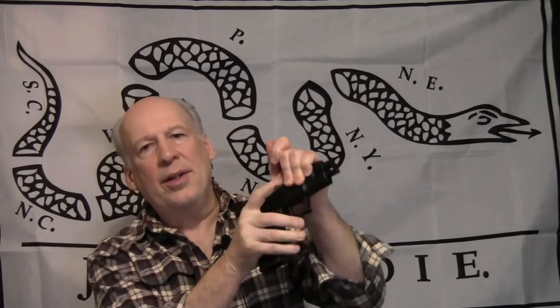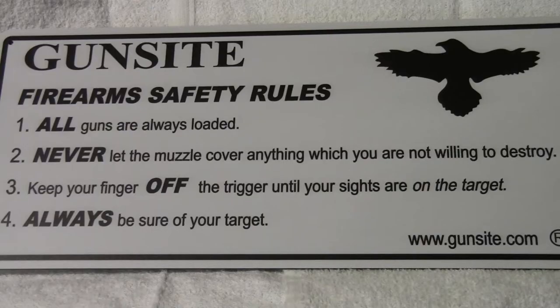This is a Springfield XD — it is unloaded. If you don't keep your finger off the trigger, there's no external safety like a 1911 or the heavy trigger pull of a revolver to keep the gun safe. Number four: always be sure of your target. You're responsible for every time you pull the trigger and every bullet that goes out your barrel, so you have to make sure it hits a safe impact area.